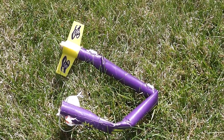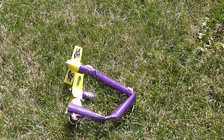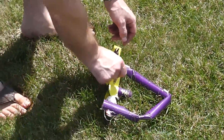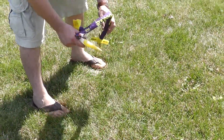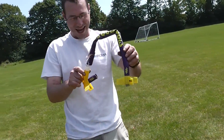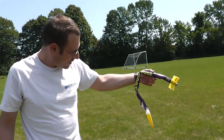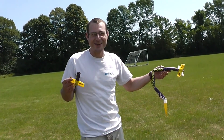Whoops. That sucks. That thing got... Wow. You could wear it as a necklace now. Sure could. Well, there's 14 bucks we won't be getting back.